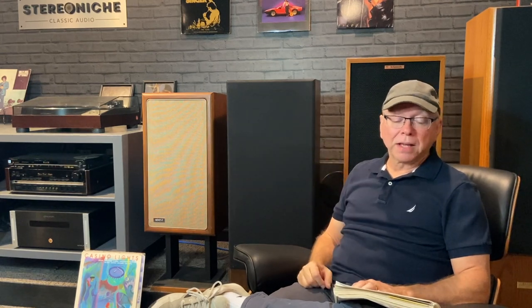On to the highs. I love the highs of the Advents — I had given them a 16. The SDA was very similar in tone; I felt they were very close. I gave the SDAs a 17. What edged them out was the ability for the soundstage to accentuate the highs, making everything more pleasant. You can't just isolate a tweeter — it's in combination with everything else, in concert with the entire system. Between the two speakers, the high-frequency sound qualities were similar, but the Polks edged out the Advents by a point.